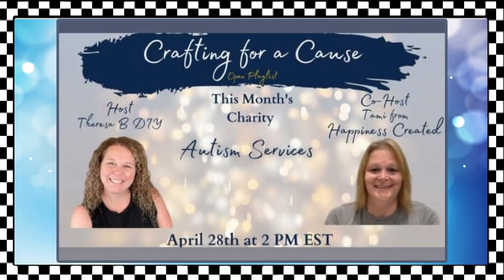Today I'm participating in the Crafting for a Cause collab, hosted by my friends Teresa of Teresa B DIY, and co-hosted by Tammy of Happiness Created.